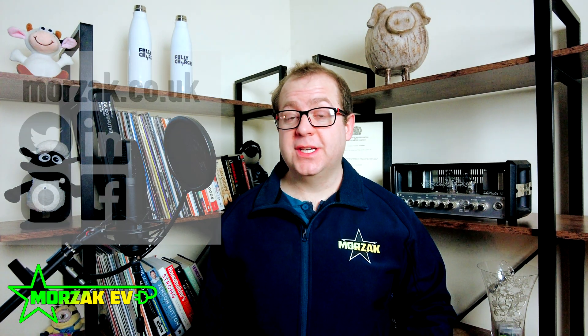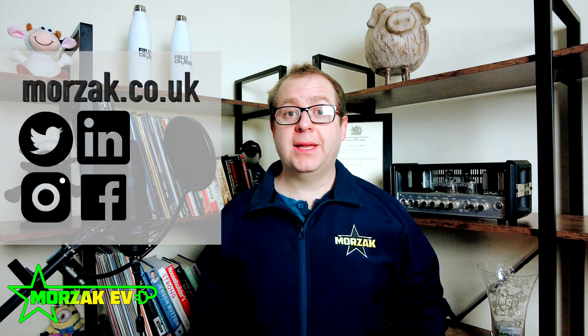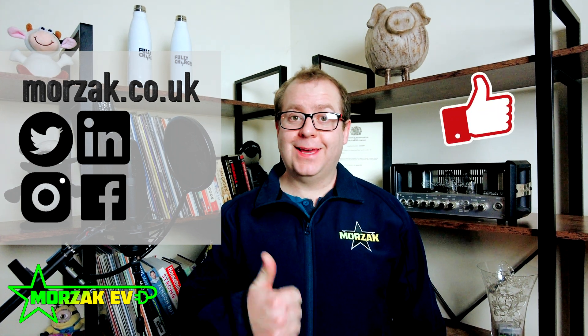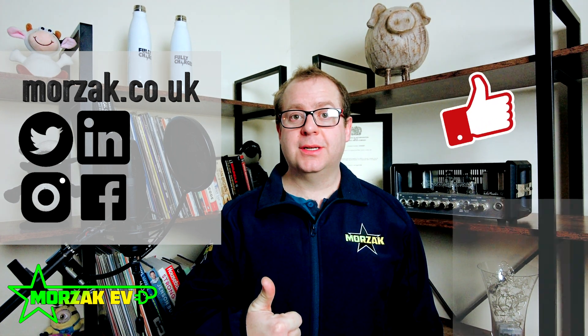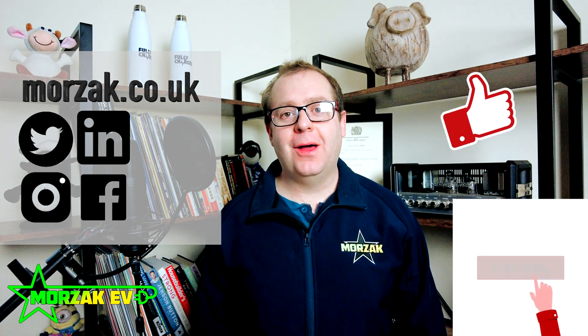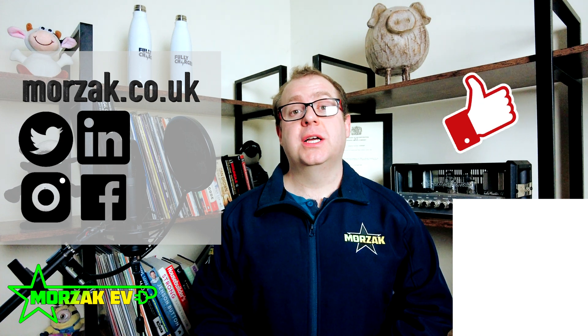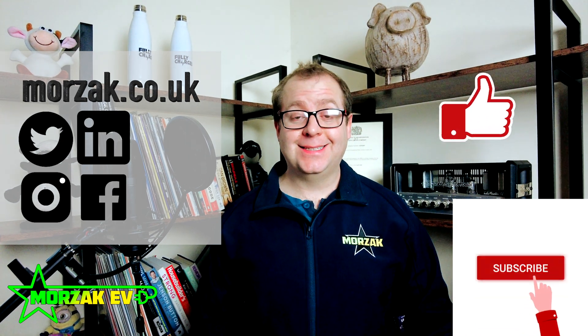I hope you like the Ohmi and I hope you found the video useful. If you're interested in our ChargePoint services, check us out on social media or contact us through our website or email. If you like the video, give us a thumbs up on the like button, subscribe, and hit the bell icon to get notifications of future ChargePoint videos, as well as all our other videos on related technologies. Thanks very much for watching.